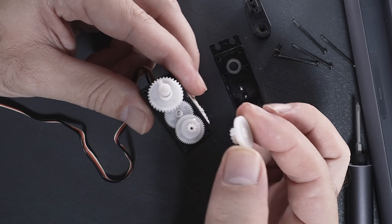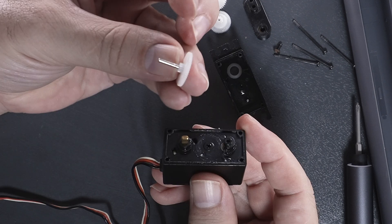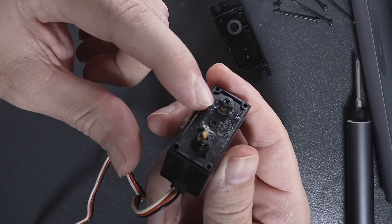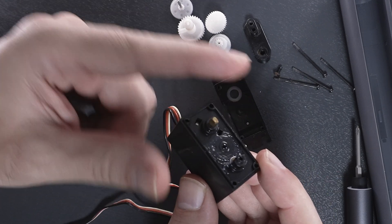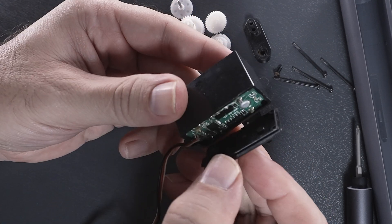Let's go ahead and pull these gears out. This main gear on the very bottom is what is driven by the motor, and the output is where the lever arm was. So it goes through quite a few gears before the power comes out, and the reason for that — let's go ahead and take the rest of it apart. The back cover just pops off.